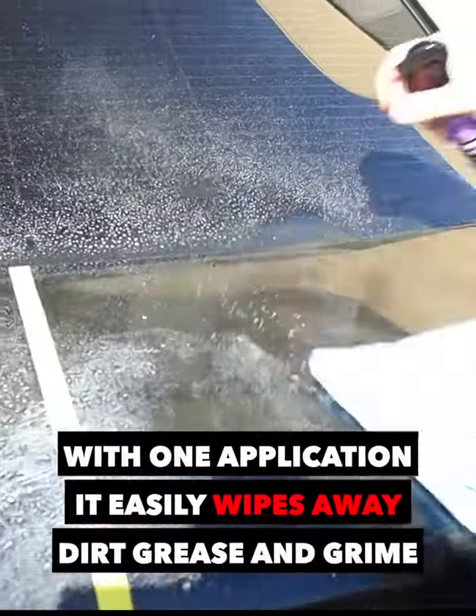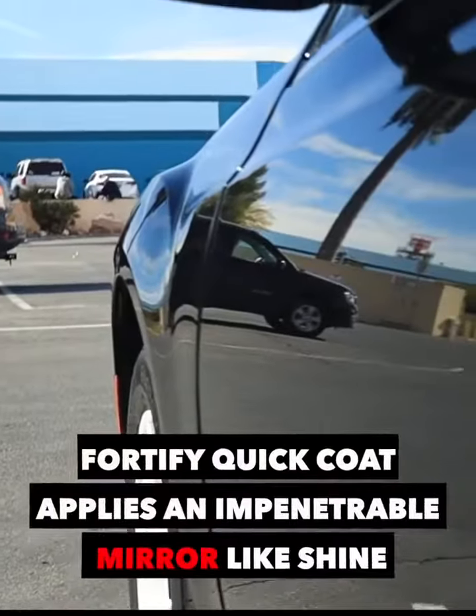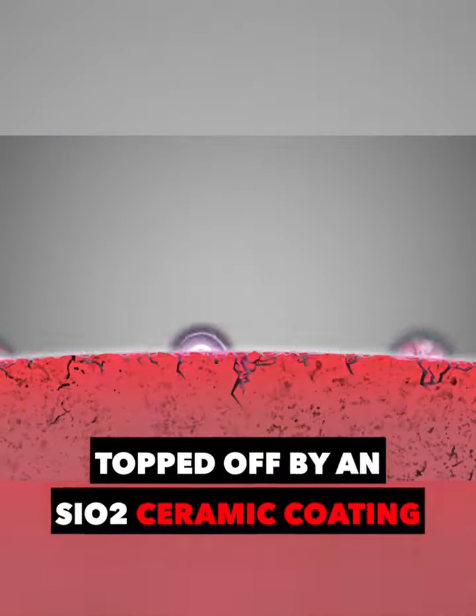With one application, it easily wipes away dirt, grease, and grime. Fortify Quick Coat applies an impenetrable mirror-like shine, topped off by SiO2 Ceramic Coating.